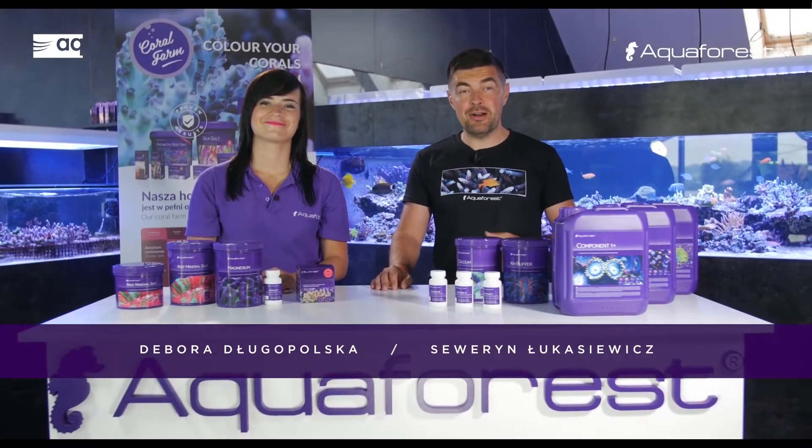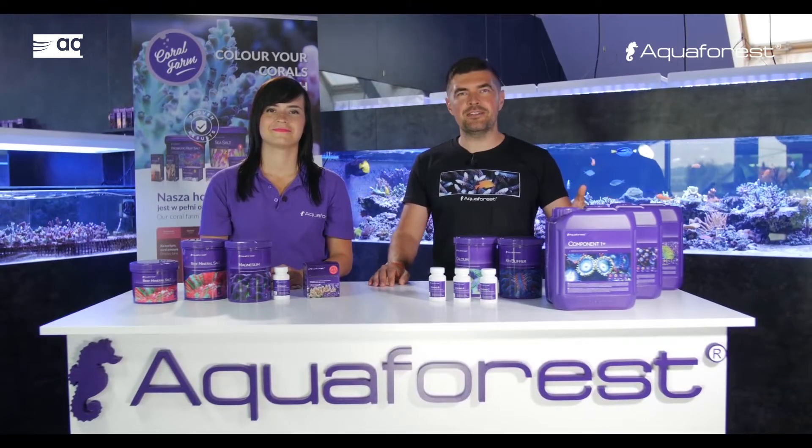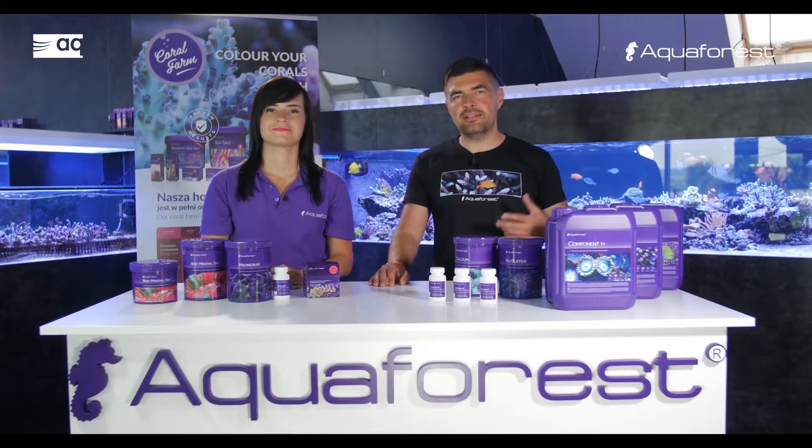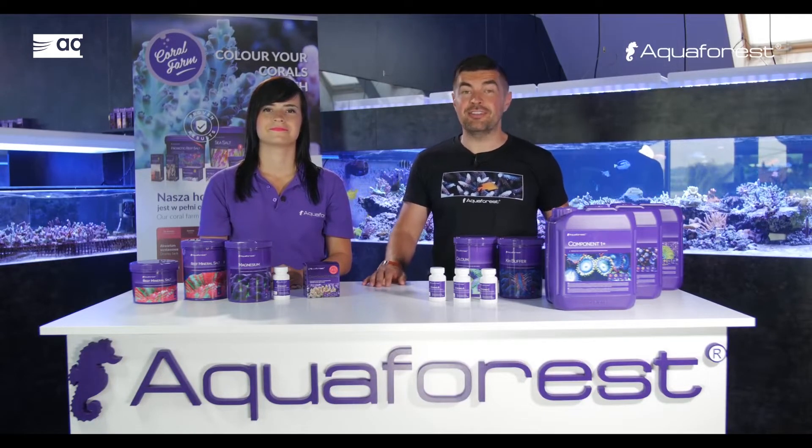Hello. Today I would like to talk about Component 1-2-3. It's a solution based on the balling method. I would like to tell you how to use it and how to effectively dose it in your reef tanks.